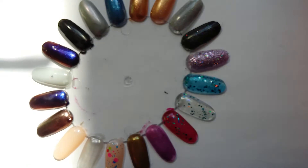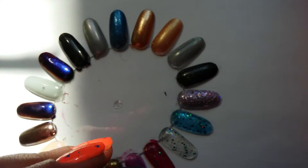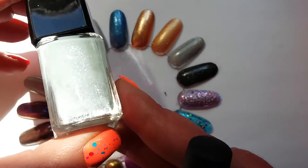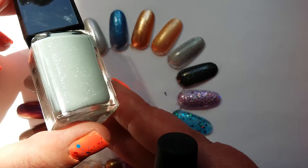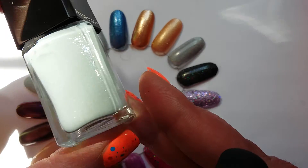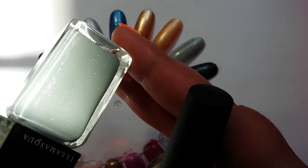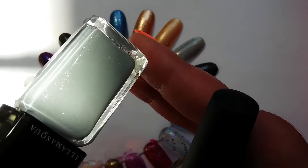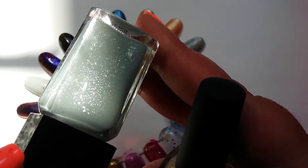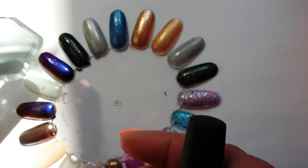Now we move on to flakies, and there are three I want to show you. The light is moving in and out all the time, sorry about that. I wanted to show you these flakies in the light — this is Raindrops by Illamasqua. It looks a lot brighter in the sunshine; it's a scattered silver flaky in a lovely grey base.